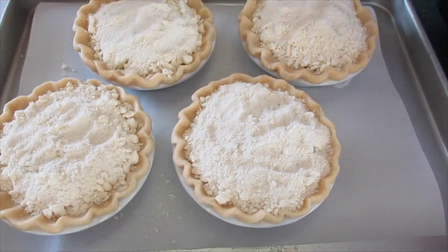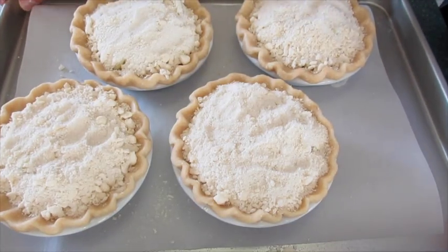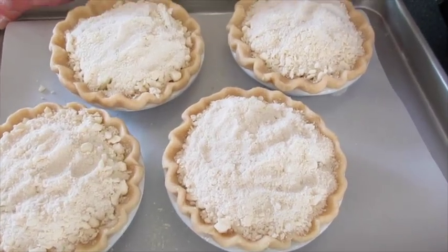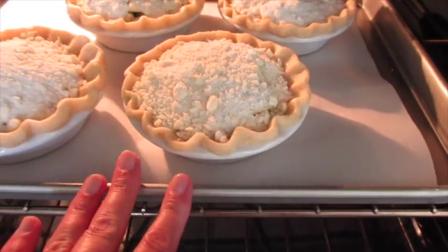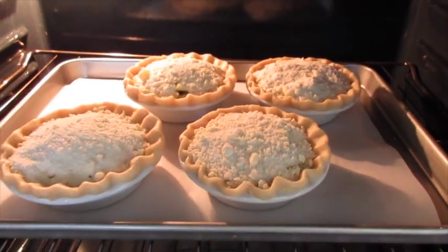After 10 minutes, turn your oven down to 350°F and let them bake for 40 more minutes. Bake your pies on the middle rack, shut your door, and no peeking.